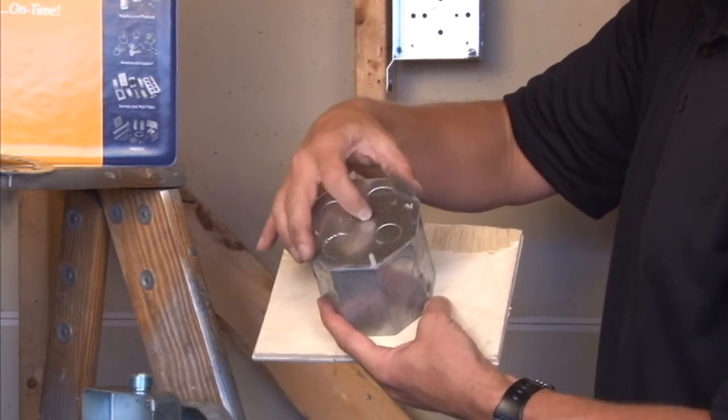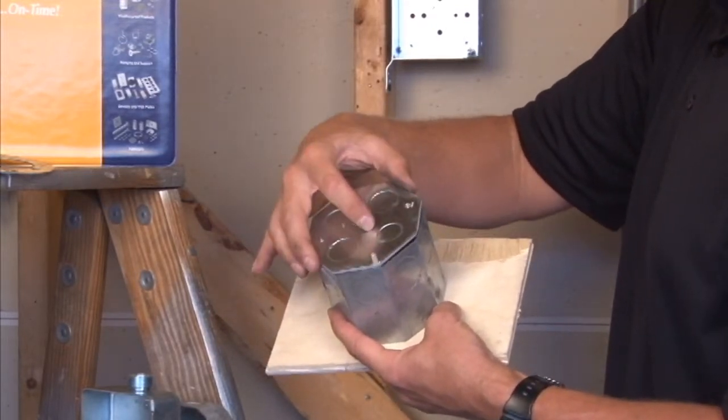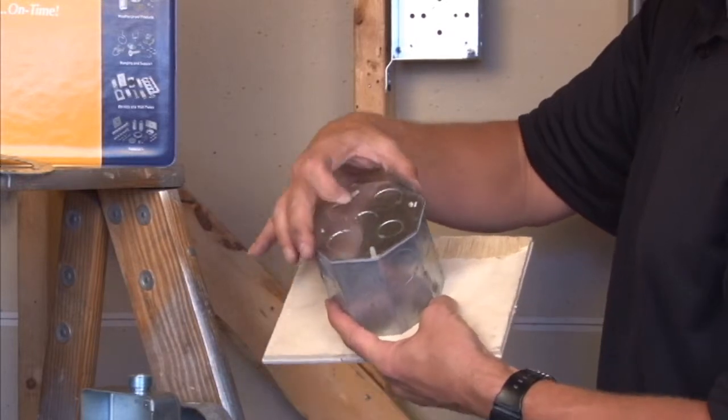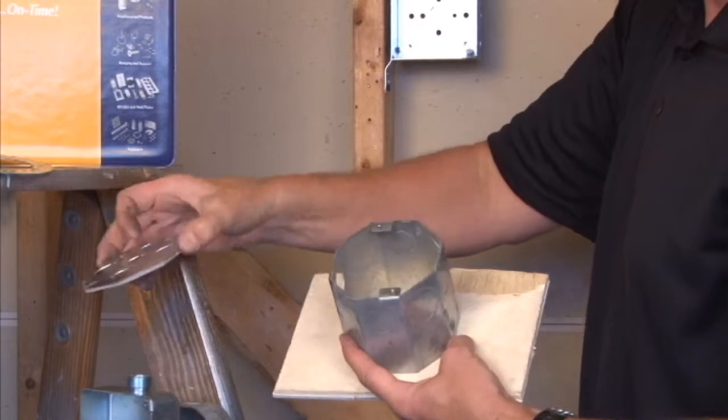Simply tightens on, fastens down, and creates a nice watertight seal as the gasket squishes against the edge of the box. This is part number CBP-VT for vapor tight.